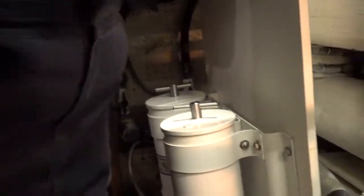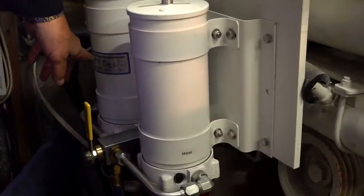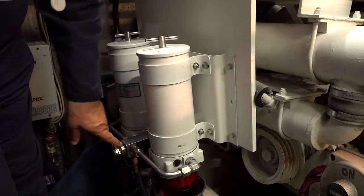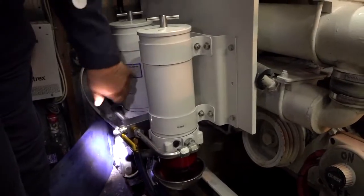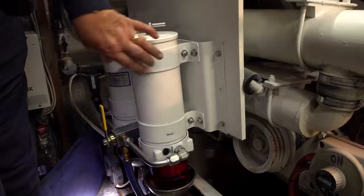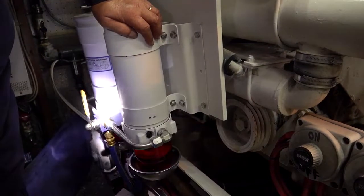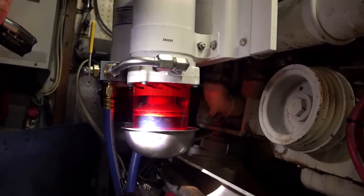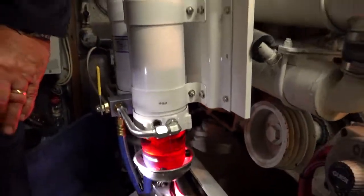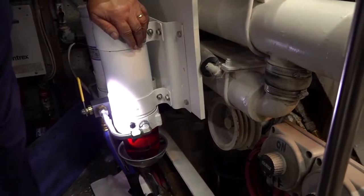These up front are Racor fuel filters — you can see there's a valve on the front. The arrow shows which filter is active: pointing to one runs just that filter, and straight up and down means both filters. You need two for capacity. Any water that gets in will end up in the bottom of the Racor — there's a valve at the bottom, and be careful how hard you turn it: righty tighty, lefty loosey. That's to let out any water that collects there. The fuel sits on top of the water, the water goes to the bottom of the bowl, and then you can let the water out.